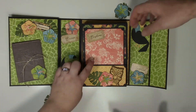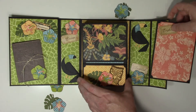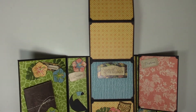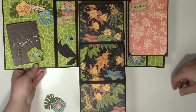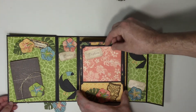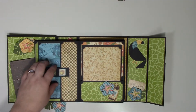We're going to go ahead and show you the first page by taking out the tag, and then we have another short little accordion that comes out. Most of the pages — half of the pages — have this accordion style.